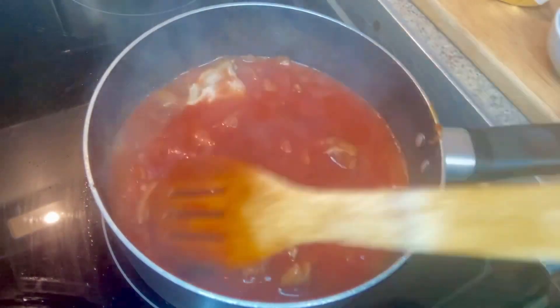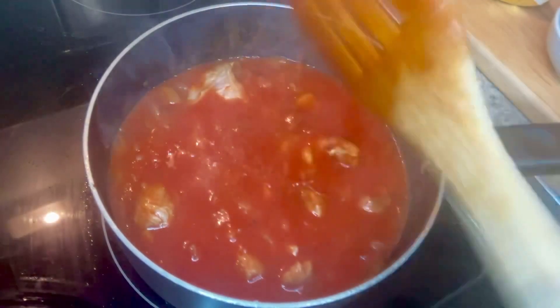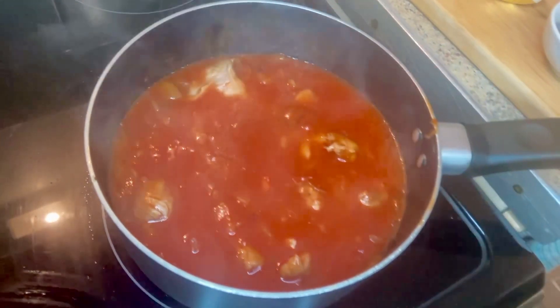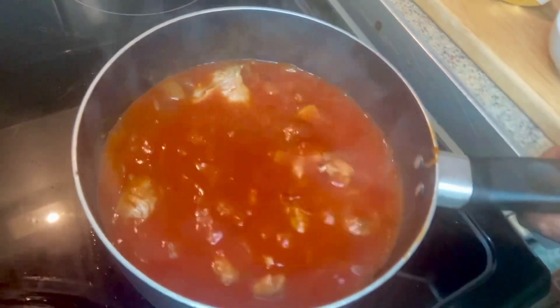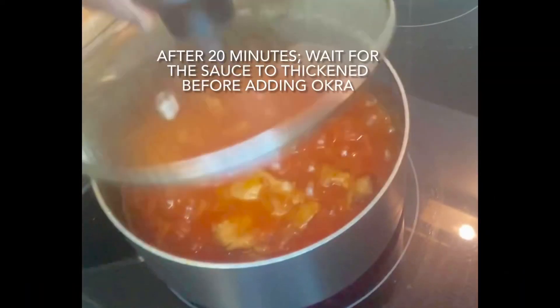Then cover it and leave it to simmer for about half an hour. What I normally do is check in between, but it should be okay. So I'm going to put the lid on — it's simmering now, slowly.